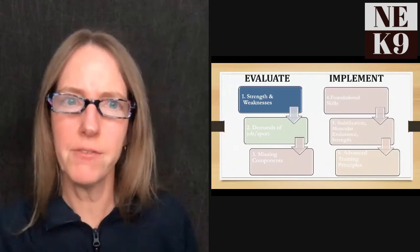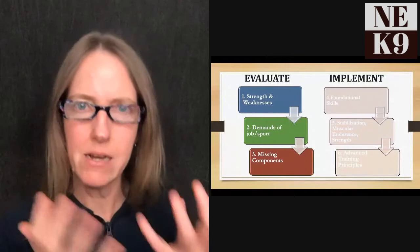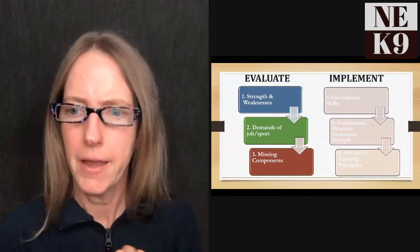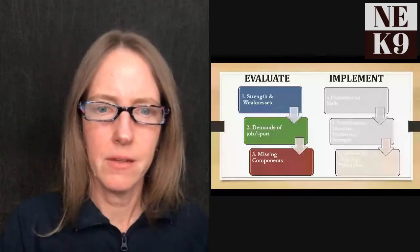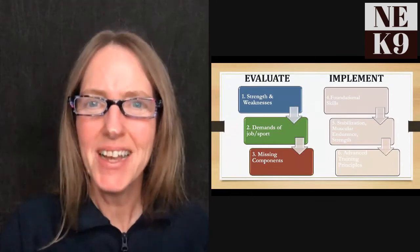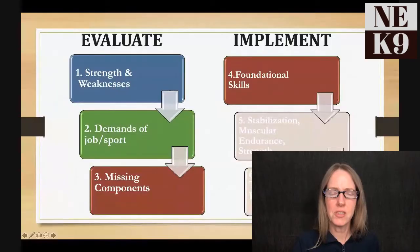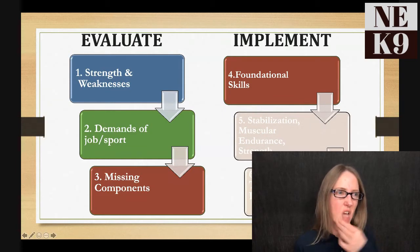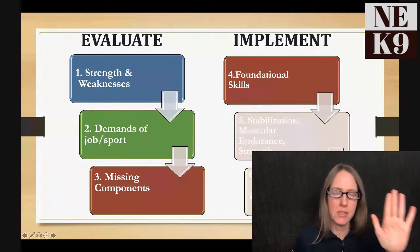To summarize the evaluation stage: step one is individual dog strengths and weaknesses, step two is demands of the sport or job, step three is the missing components. Once you have all that information, you can move forward into implementation. Step four is foundational skills.